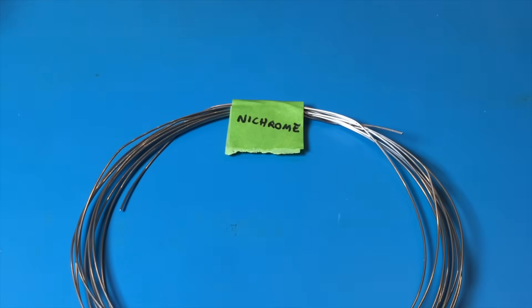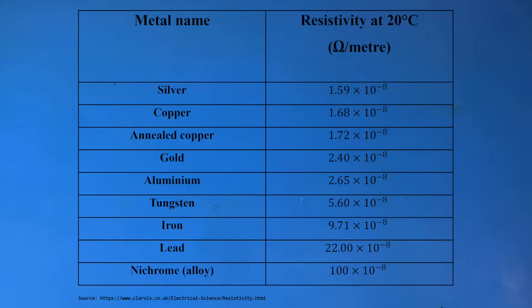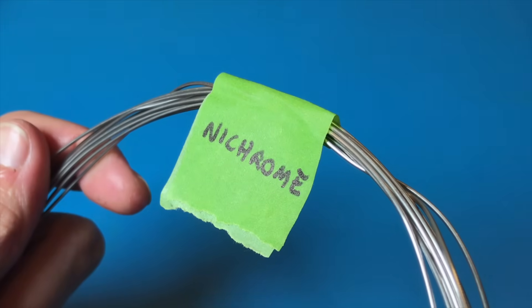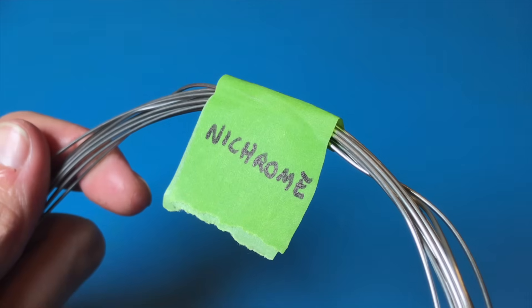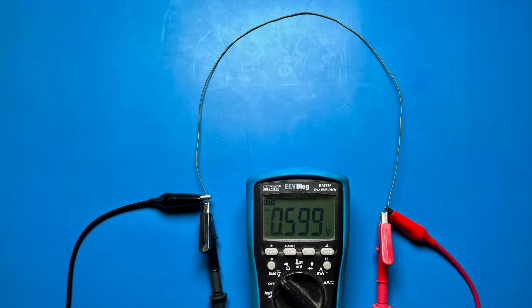Enter the resistance wire. This is made from an alloy called nichrome — Ni as in nickel and chrome as in chrome. Most wires are designed to have as little resistance as possible, which is why they're usually made from copper or aluminum. Nichrome has a resistivity around 70 times greater than that of copper, and doesn't oxidize or become brittle. This makes it perfect for turning into custom heating elements.